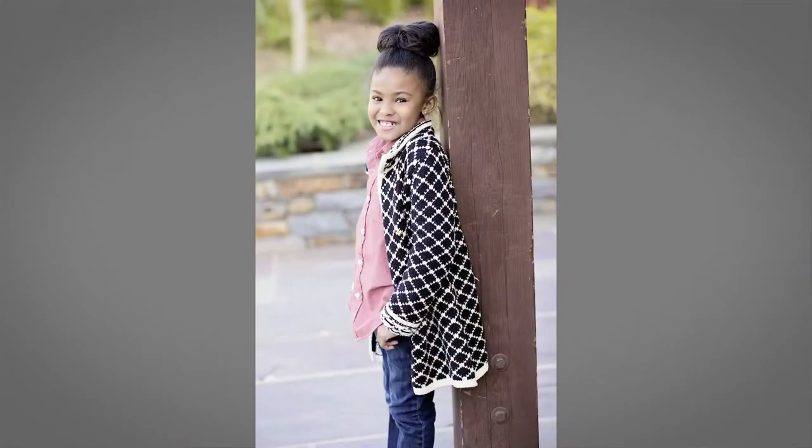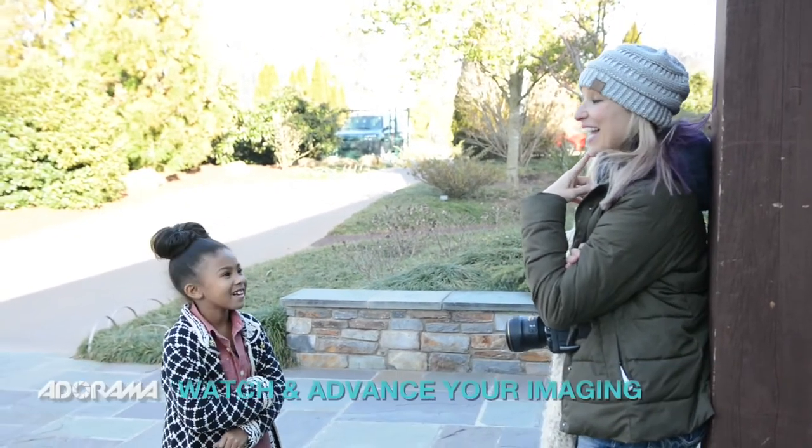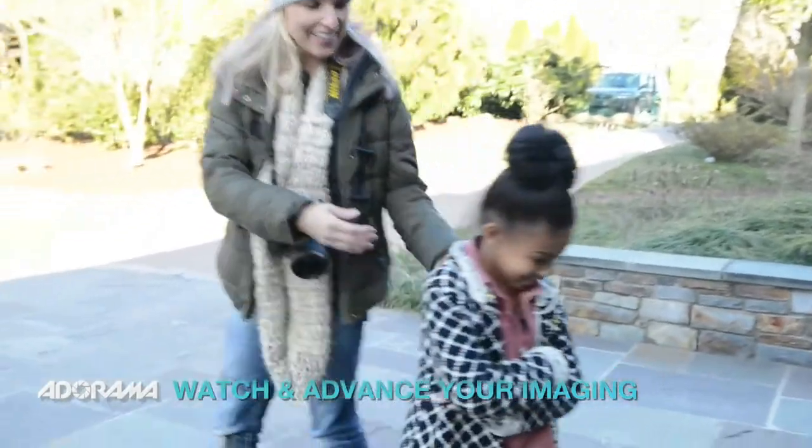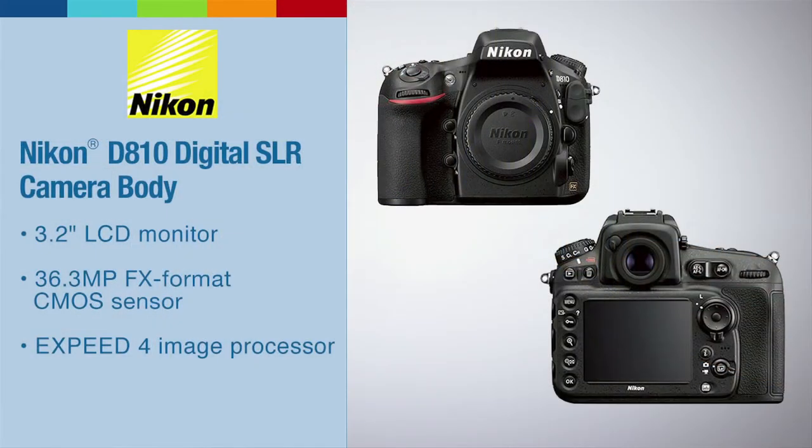All too often when we're posing children, we're locking them into a certain look, but we're locking them out of their natural expression. I want to show you a scenario where you can get them to pay attention to you. I actually start the clip out by saying, 'Are you watching me?' That's usually the first hurdle. Then I show you some photographs of what their normal for-camera smile could look like and what you can get out of it if you make it a very natural sort of thing.